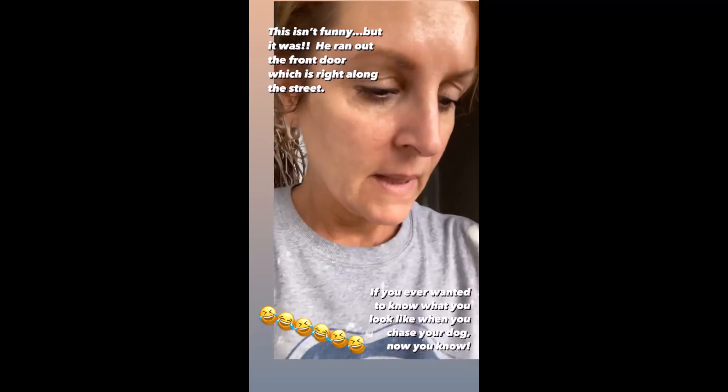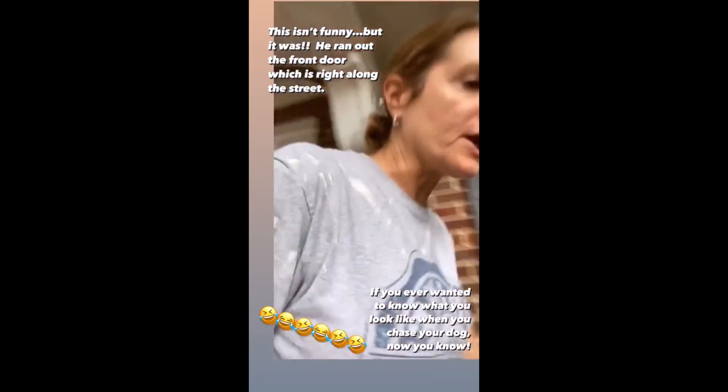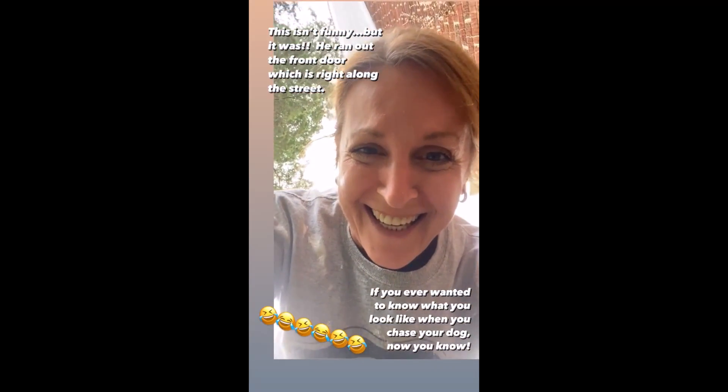I'm scared to go outside because - hold on. Hey, stop. I was trying to tell you. I look like a fool. I just wanted to share that with you so you know what you look like when you chase your dog.